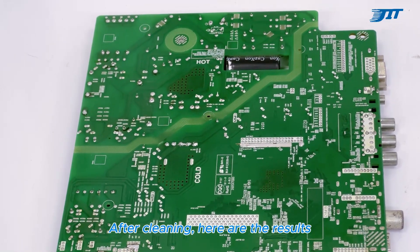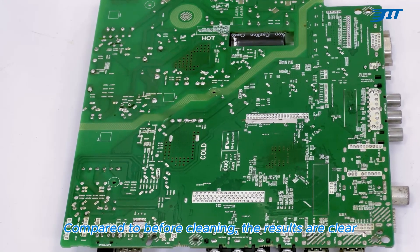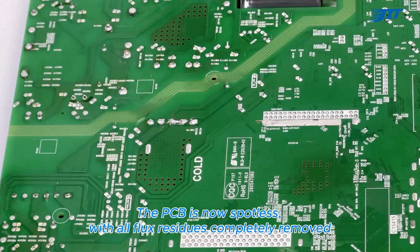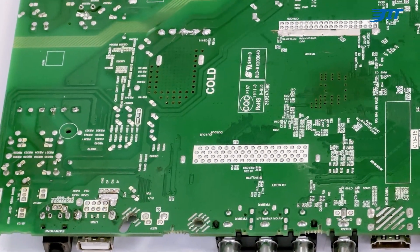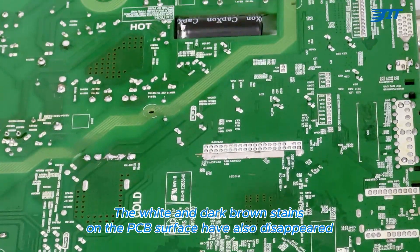After cleaning, here are the results. Compared to before cleaning, the results are clear. The PCB is now spotless, with all flux residues completely removed. Component leads are now clean and visible, with no residue surrounding them. The white and dark brown stains on the PCB surface have also disappeared.